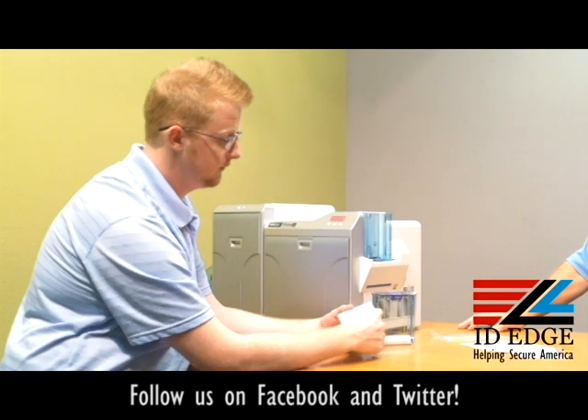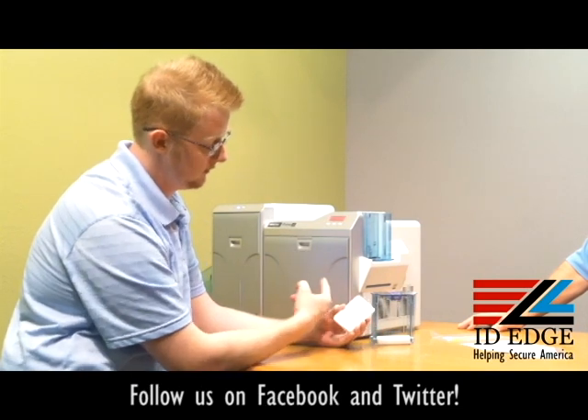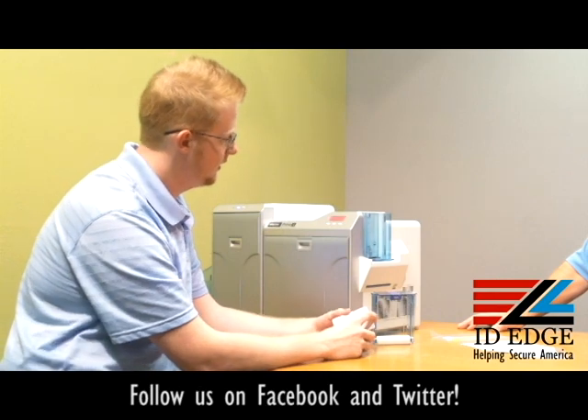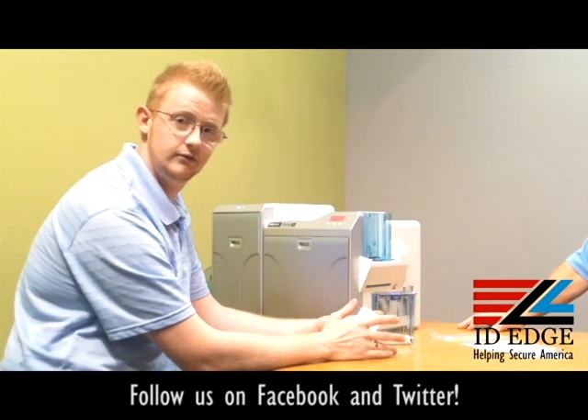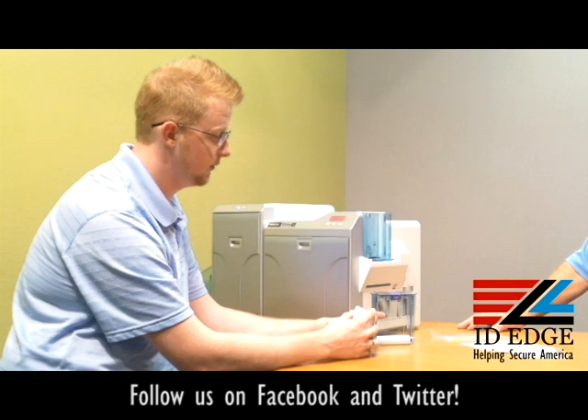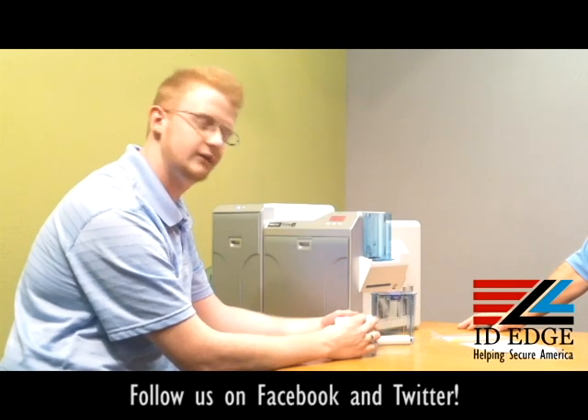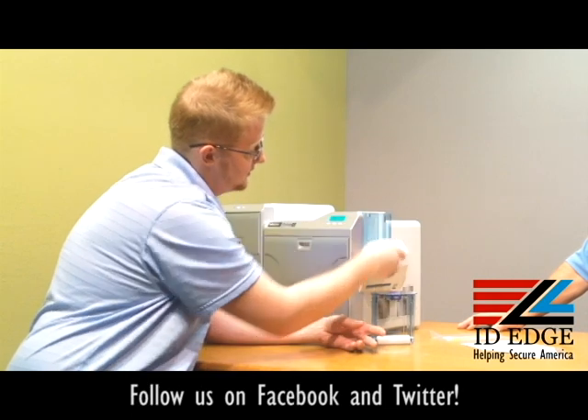These cards do feed long-edge in and print on the short edge, so it's a little bit different style of printing and card feeding than most other printers, but printing-wise it's great.